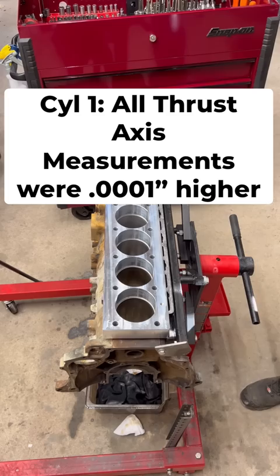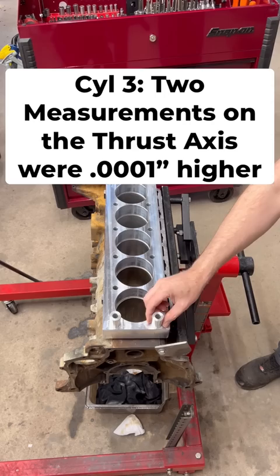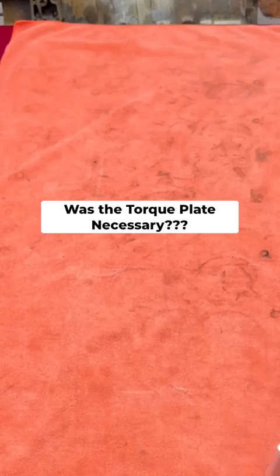Cylinder 1: all three measurements along the thrust axis were 1/10,000th higher. Cylinder 2: all measurements on both the crank and thrust axis deviated by 1/10,000th. Cylinder 3: only two measurements on the thrust axis were 1/10,000th higher, and this overall trend continued for cylinders 4, 5, and 6.